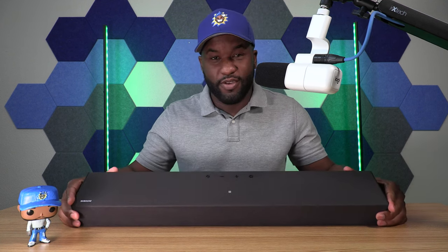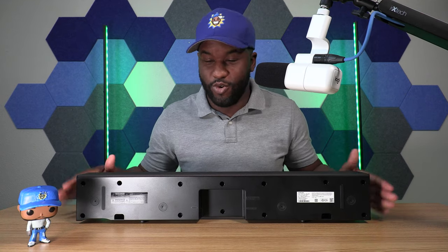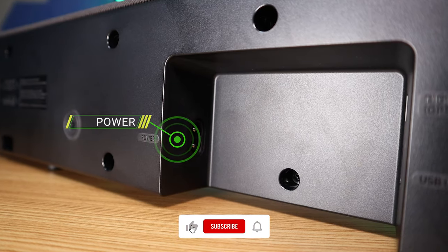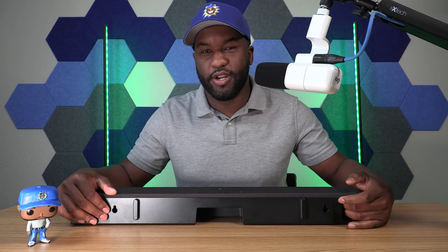You have fabric on top, fabric in the front, hard plastic on both sides, on the bottom rubber feet. So when you sit it on your stand or desk, you've got all your inputs around the back — power, optical and USB. This is your air hole, like the back of a subwoofer. And this is your mounting here.